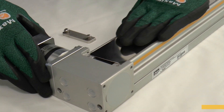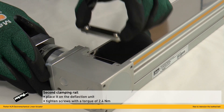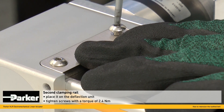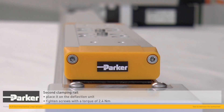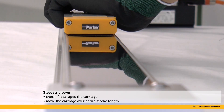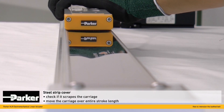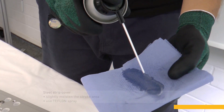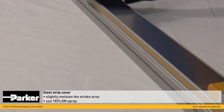Put the second clamping rail in its position on the deflection unit, then fix the steel strip cover centrally and tighten the screws of the clamping unit with a torque of 1.6 Nm. Check if the steel strip cover scrapes the carriage by moving the carriage over the entire length of the stroke. Use a Teflon spray to slightly moisten the steel strip in the stroke area.